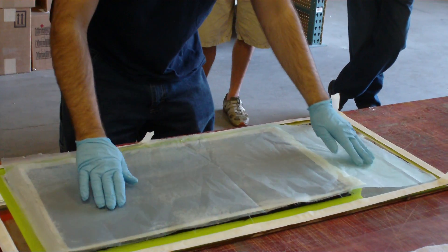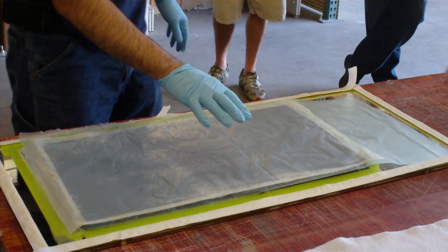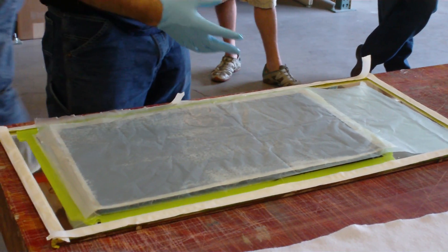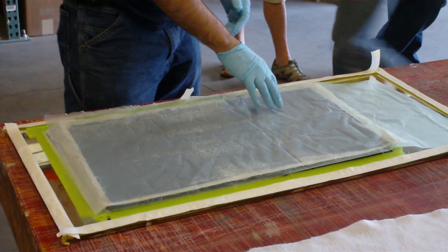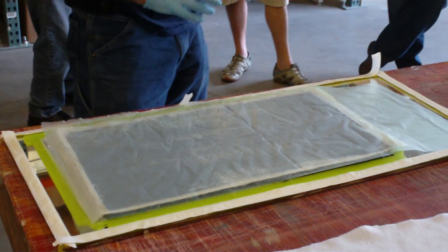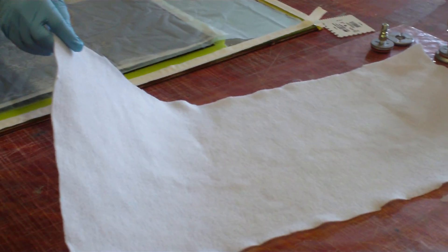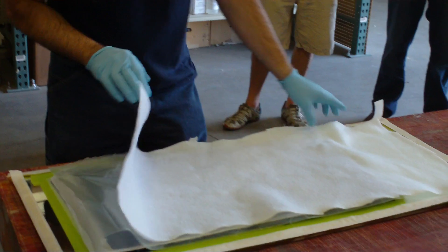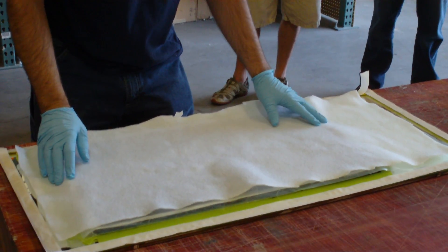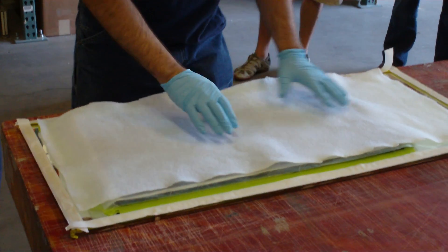This right here is a perforated release film. The reason we use this is so it will allow excess resin to come through into the breather, but it doesn't allow an unlimited amount. If you put down your peel ply and skip this and then put down your breather, especially in a thin laminate like this, you can actually pull too much resin out and your laminate will be too dry — it won't be strong enough. This will let us get excess out and increase our fiber-to-resin ratio, but not cause us to be too weak. When we put it under pressure, resin will squirt out through those holes and into the breather.